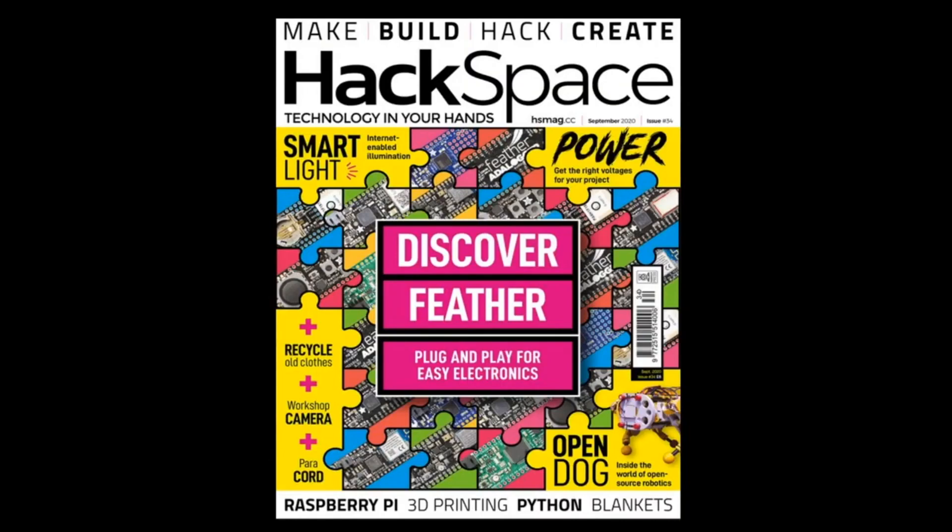First up, it's Hackspace Magazine. Coming soon — you can sign up. We're getting a batch of these. The reason is we wanted some to give to our team because it's the feather cover, Discover Feather, and it's also from our friends over at Hackspace. So it's coming soon.